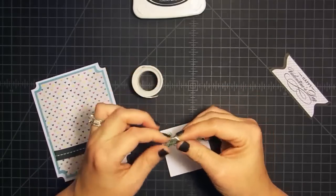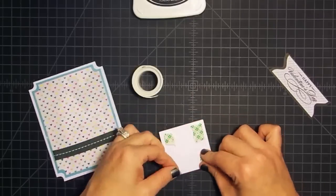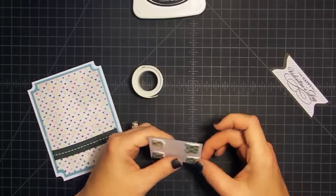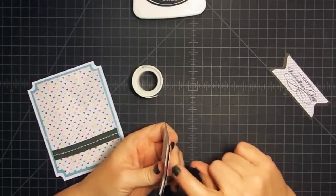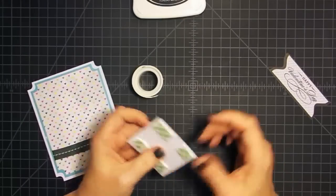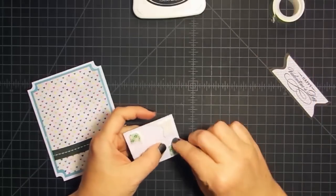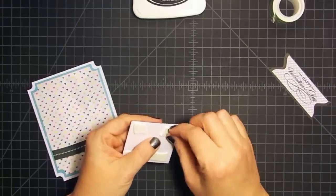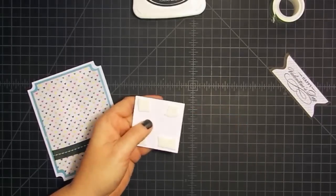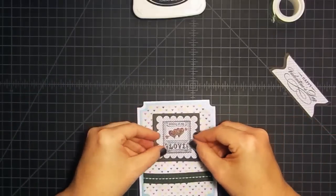If you want more dimension, by splitting it into two places you're getting the same total dimension — instead of just having one piece popped up a quarter of an inch, you have two pieces each popped up an eighth of an inch. The biggest thing I like about this tape is being able to tear it to the size I want. This little guy is going to go in this area, just like so.